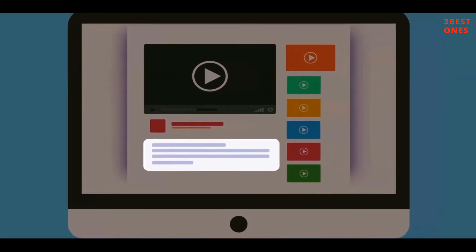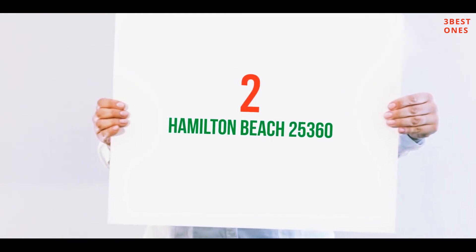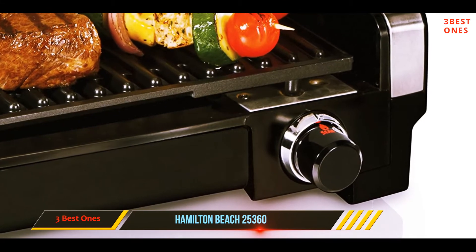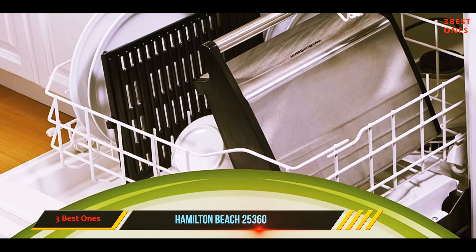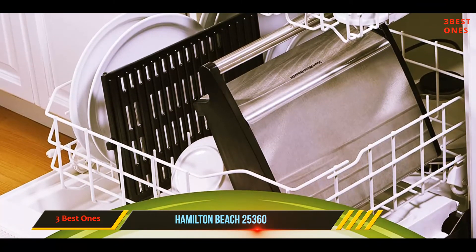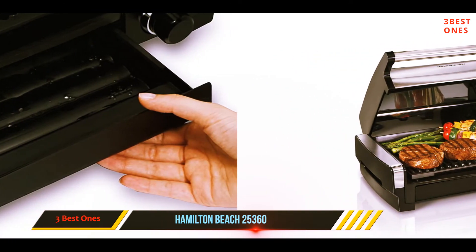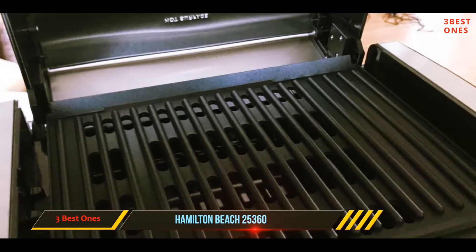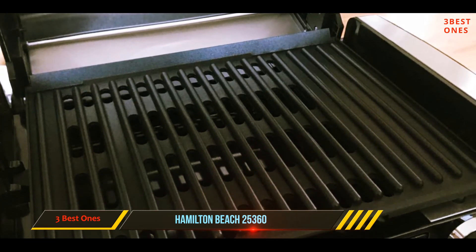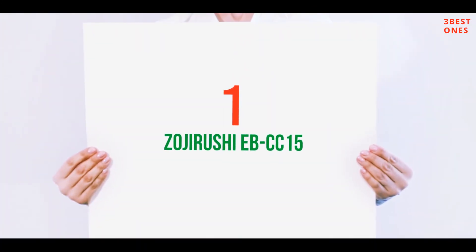Check out the description for more information and the latest price. Coming in at number two: the Hamilton Beach 25360. If you're dead set on an open grill, our first choice is the Hamilton Beach Searing Grill with lid window, which is big enough to cook six hamburgers at a time. Burgers, chicken, and fish came out with deep grill marks closely resembling the ones you get from your outdoor grill. The lid helps hold in heat to speed up cooking and also contains smoke and cooking odors. The grill grate and drip pan go in the dishwasher, and the lid comes off for hand washing.